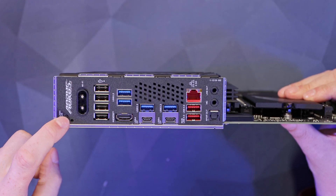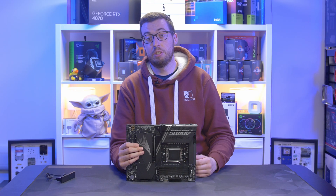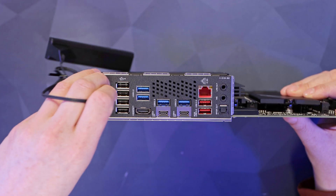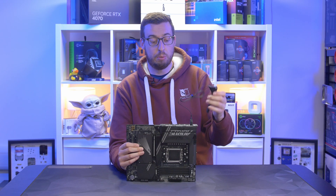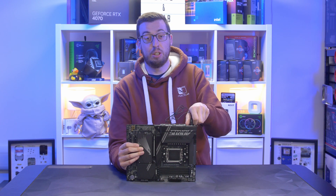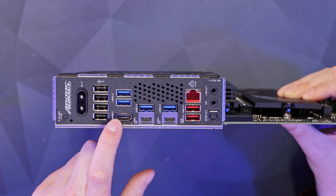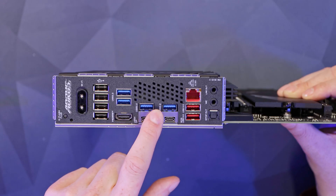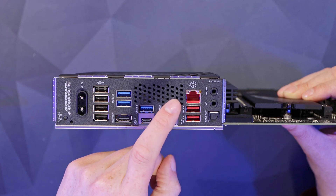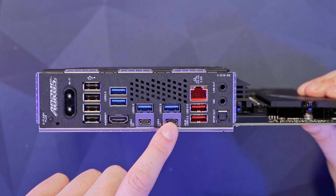Let's take a look at the rear IO. At the top we've got a Q-Flash button — very handy, you can upgrade your BIOS without needing a CPU, so if you get one newer than the current BIOS revision you can just easily upgrade it there. Next we've got the antenna connectors for Wi-Fi — they just push on and pull off, magnetic, no fiddly screw threads. We've got four black USB 2 ports, a DisplayPort for troubleshooting with CPUs that have on-board graphics, blue USB 3.2 Gen 1 ports, red USB 3.2 Gen 2 ports, 2.5 gigabit LAN, and audio options on the bottom — S/PDIF, microphone, and line out.